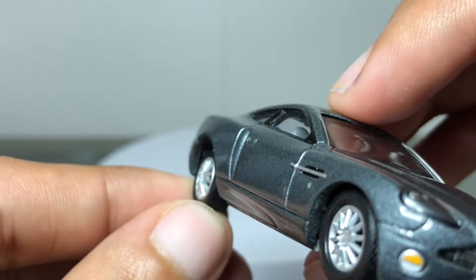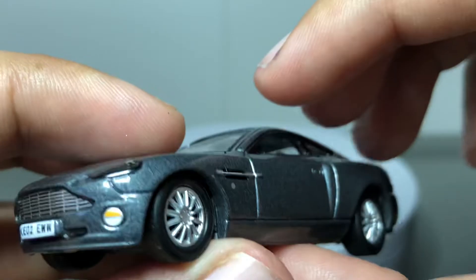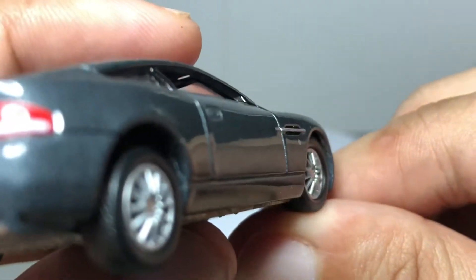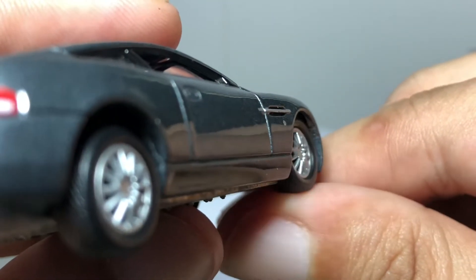It doesn't look too realistic. I wish they could improve in that department — and it also wiggles, which is kind of a big deal for me. The length of the axles are too short.